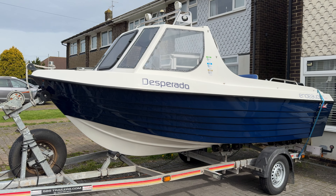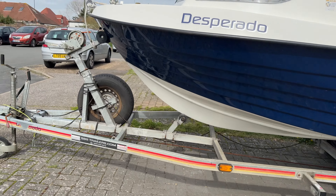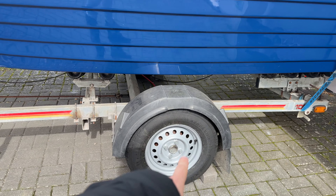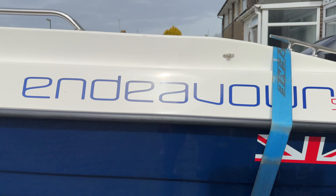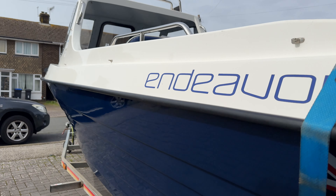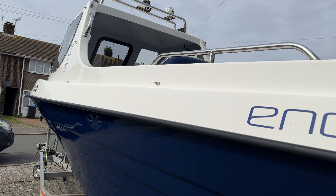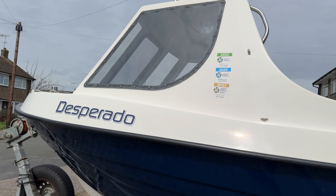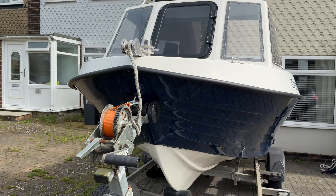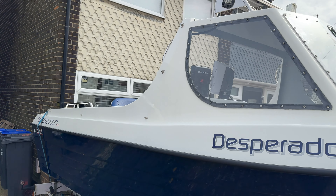Isn't she a beauty? I'll give you a little tour around. She's sitting on an SBS brake trailer — the previous owner has just replaced all the wheels. It's an Endeavour 500, she's clean isn't she, an absolute beauty. So it's a 16-foot boat called Desperado, and as you can see, not a mark on her.